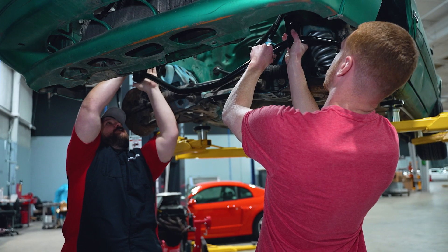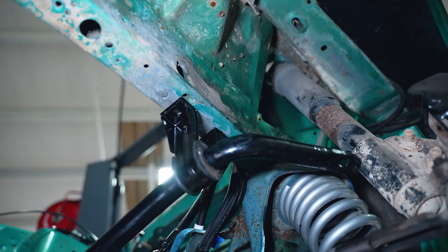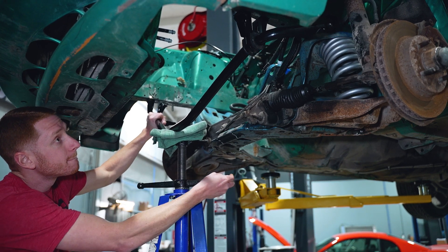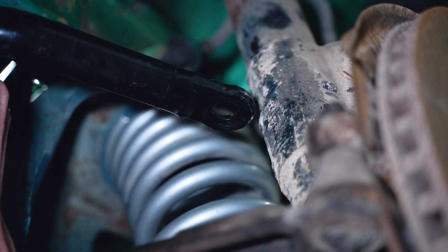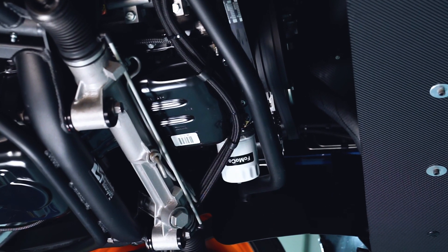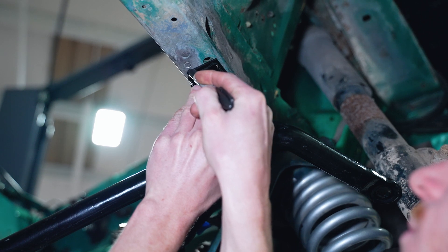Here's where you're going to need help from a friend. Position the sway bar into place and verify that the mounts are positioned underneath the frame rail. If needed, you can use a floor or pole jack to help hold the bar in place. The objective here is to get the sway bar as far back as you can, while considering the ear of the sway bar in relation to the strut body, accessory drive components, and of course the oil filter.